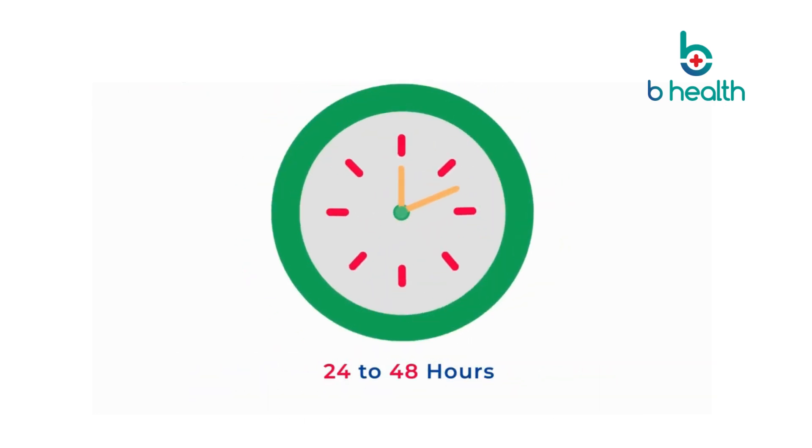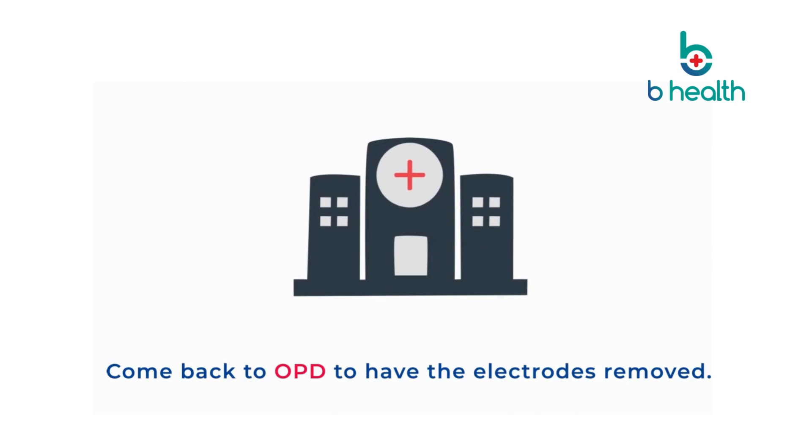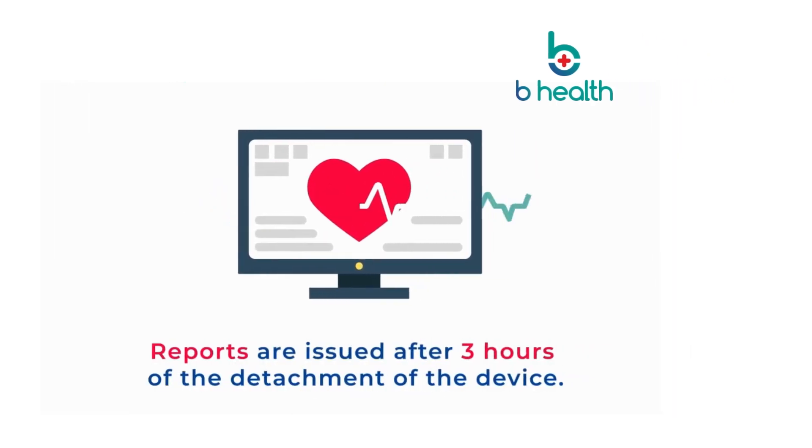Holter monitoring is usually recommended for 24-48 hours and is painless and non-invasive. Once the monitoring period is over, you have to come back to OPD to have the electrodes removed. Reports are issued after three hours of the detachment of the device.